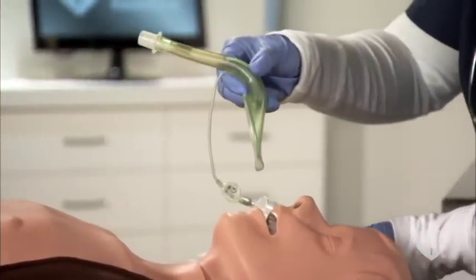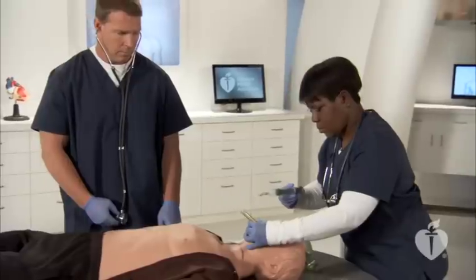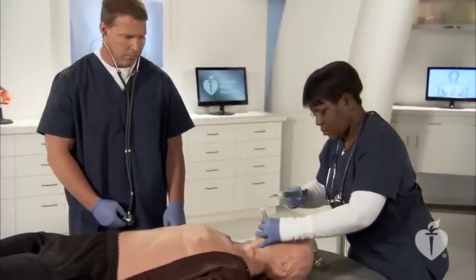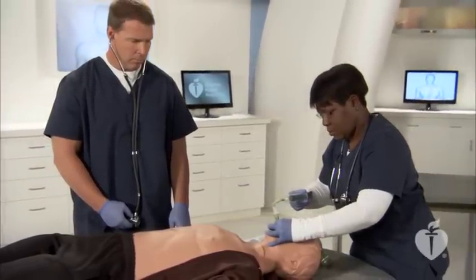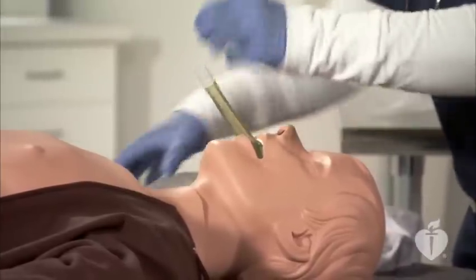One way to prevent folding is to partially inflate the cuff during insertion. The laryngeal mask airway can also be placed upside down and rotated in the back of the throat as it is advanced, to maneuver the tongue forward as it slides into position.